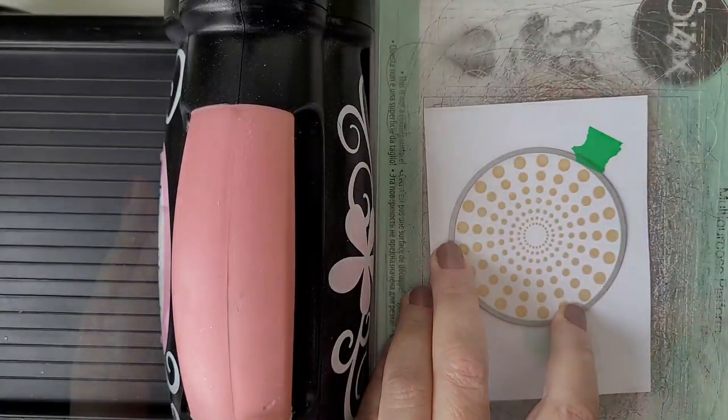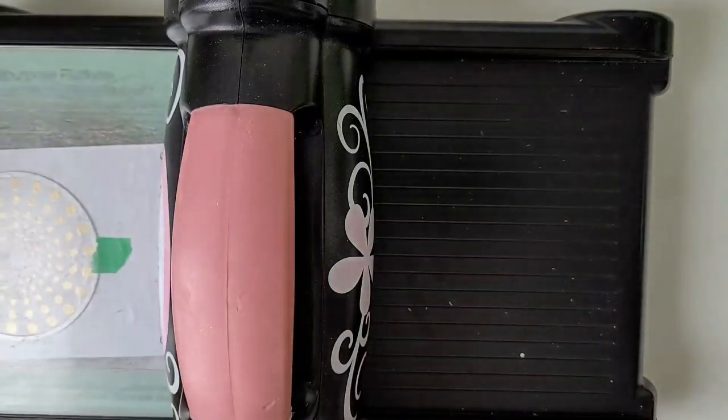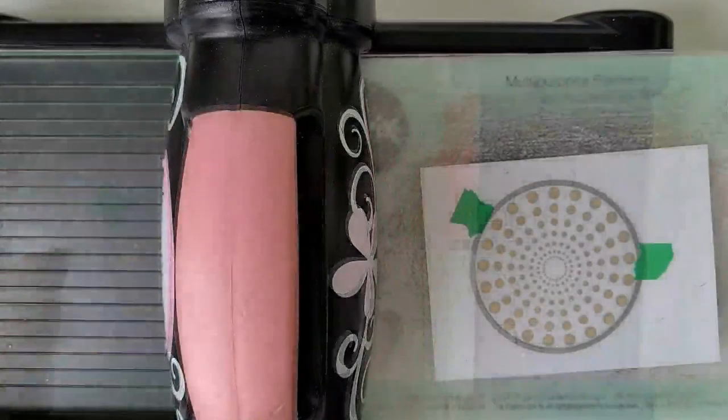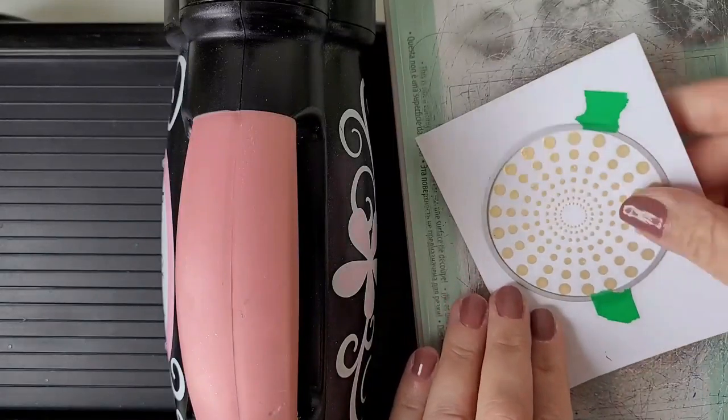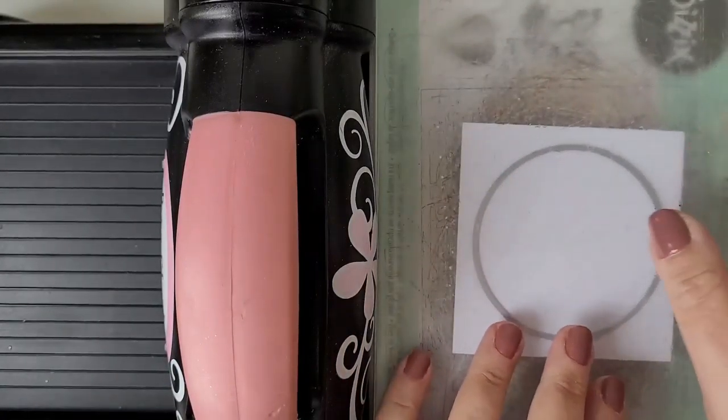To cut out the circle I'm using a die set from Waffle Flower, it's called Nesting Circles. And I'm die cutting three additional circles from white cardstock because later on they will be glued behind it for some extra dimension.